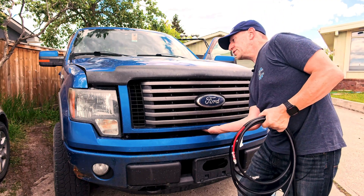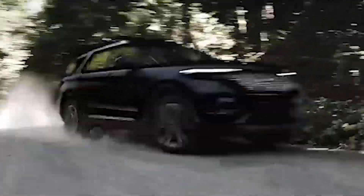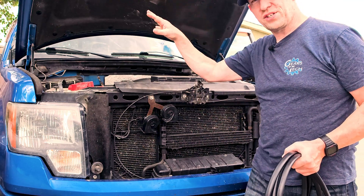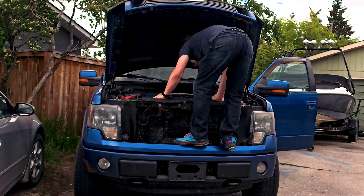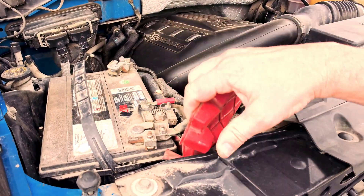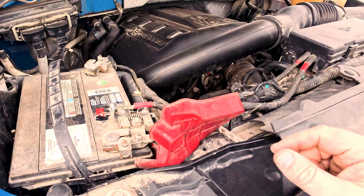Here we are at the truck — we're going to pop this hood up. Ford knows that if you drive a Ford, you're going to be under the hood, so they were nice enough to make a step space so you can reach all the way up into the engine bay. But for our purposes today, I only need to get to the battery right here. All I'm looking to do is connect the positive and the negative up to the cable. I'll get that hooked up and jump back to show you guys, because you don't need to see me loosening some screws.